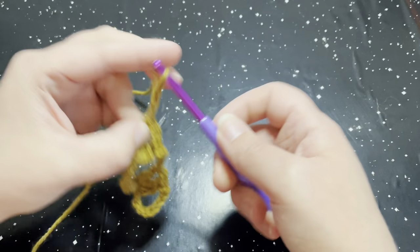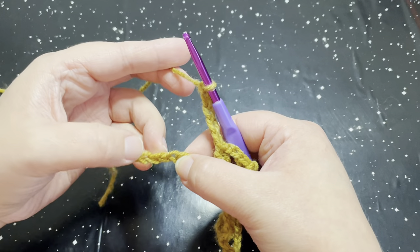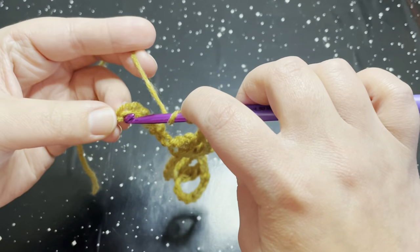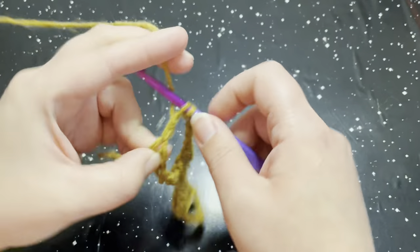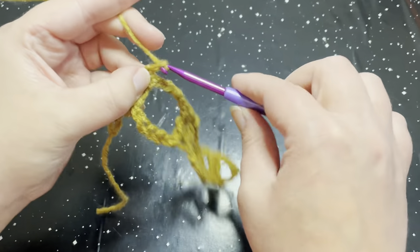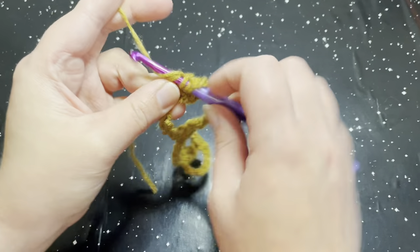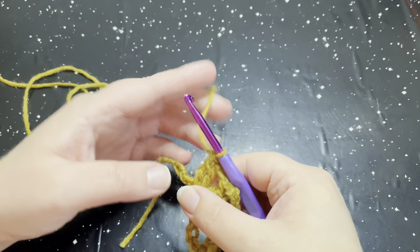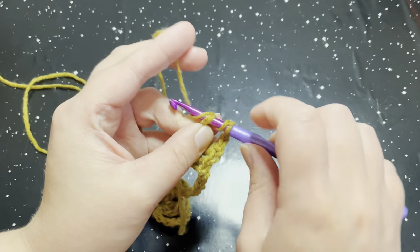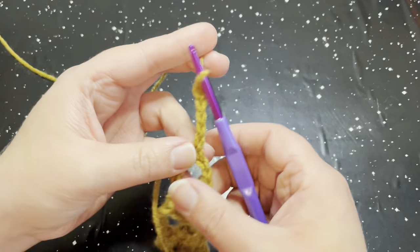Chain five and turn your work. That completes the end of row one. Continue working that repeat unit until you get to the end of your chain. Once at the end, you should have three chains left. Chain up two, then place a double crochet in that very last chain. Then chain five — one, two, three, four, and five — and turn your work. This is the second row repeat.